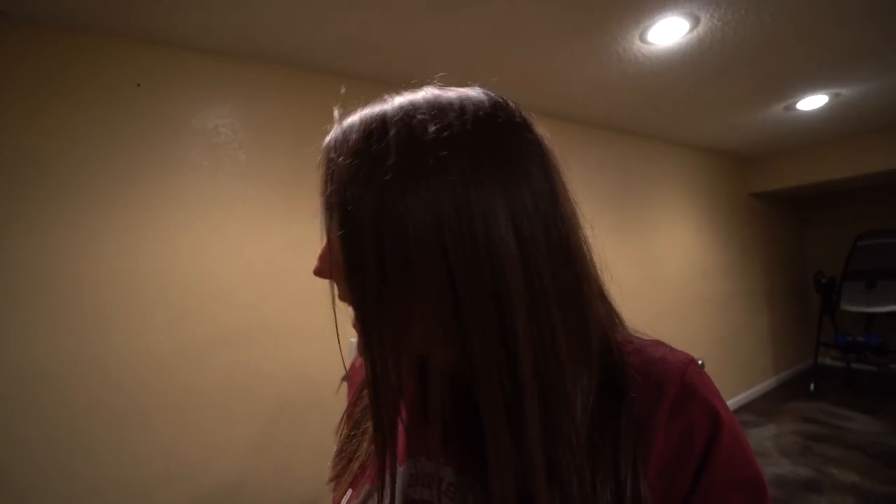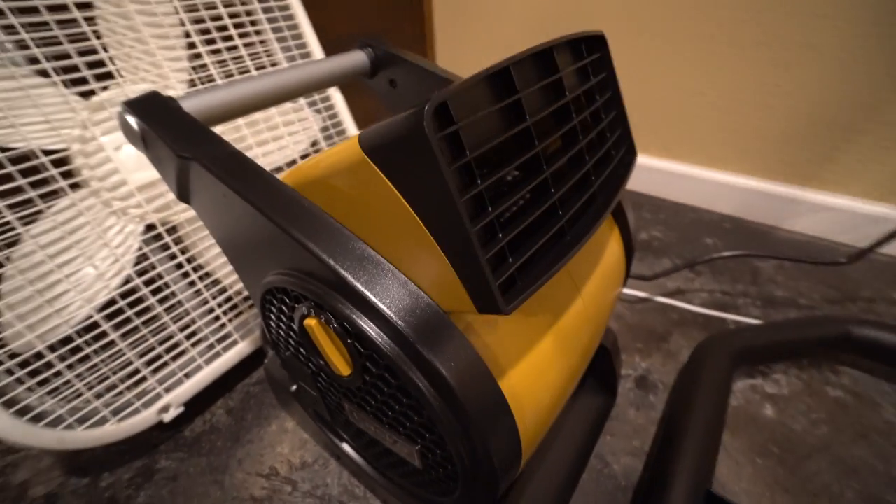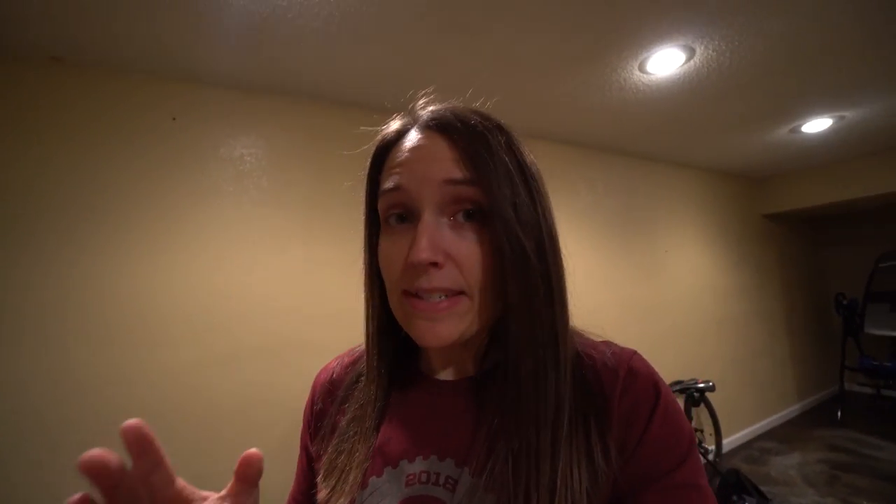This fan is a recent purchase — it's a Lasko Pro and it came heavily recommended on the TrainerRoad forums. When I saw the picture on Amazon I wasn't sure how the wind would actually hit me given the opening on the front, but this fan is amazing. It has three speed settings. When I first got it I put it on the lowest setting and thought there was no way I'd need higher — but unfortunately the highest setting is now used every day.